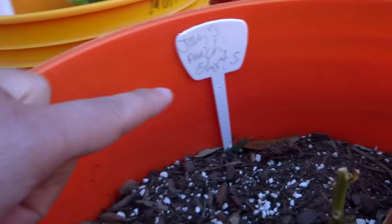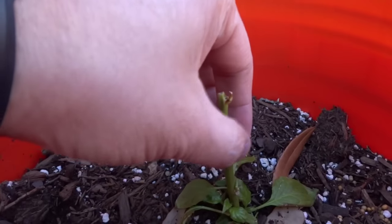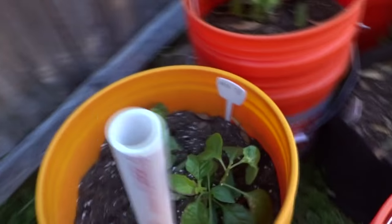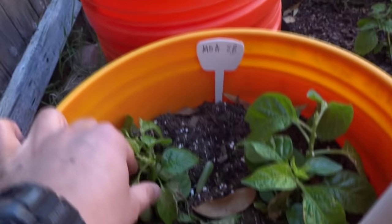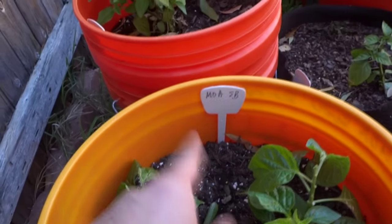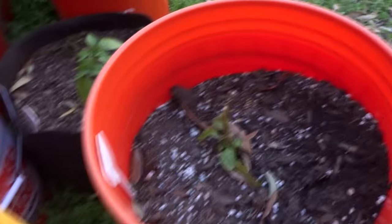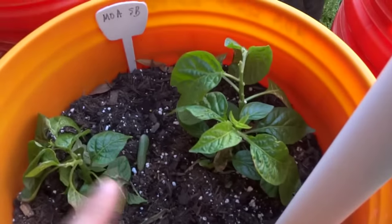Here's the Jay's Peach Ghost. This guy was doing really well but it froze off — only the bottom still remains, so I think he's still going to be okay. Here are my 2 MOA Scotch Bonnets that I put out recently. Strangely, these guys can withstand colder temperatures than the others. As you can see, they're looking fine.